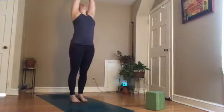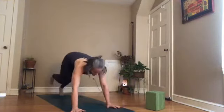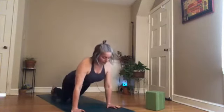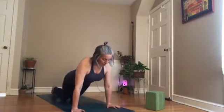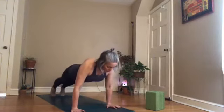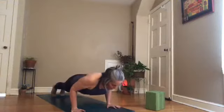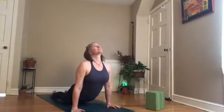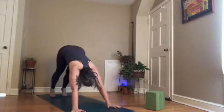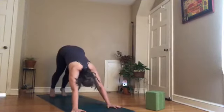Inhale, reach up; exhale, fold; inhale, halfway lift; exhale, plant your hands, take your feet back into a high plank. Shift forward on your toes, bring your knees down if you need to, extend the spine long. Draw the belly in, lift the crown of your head. If your legs are straight, push your heels back, belly in, pull the crown of your head forward. Shift forward, bend your elbows, low plank; inhale, upward facing dog, come onto the tops of your feet and lift your chest. Exhale, downward facing dog. Breathe in and breathe out.